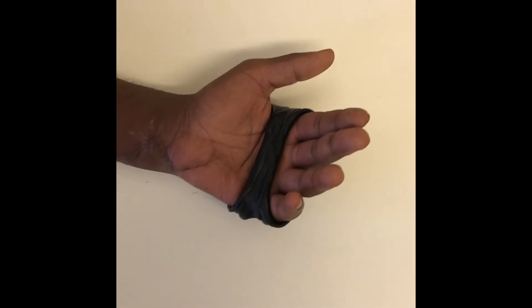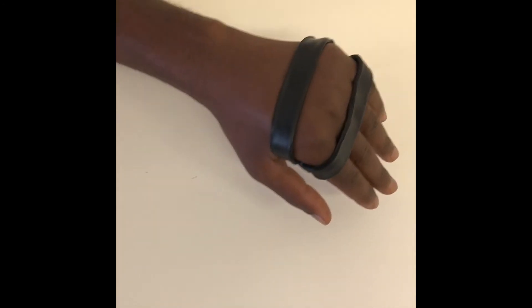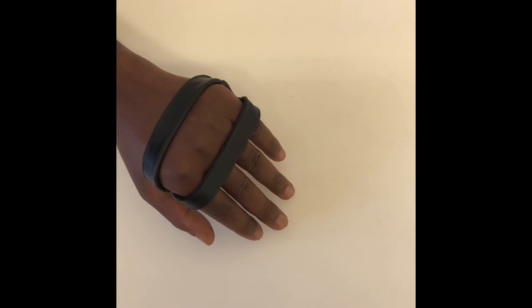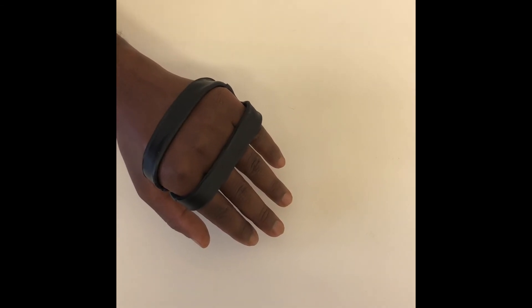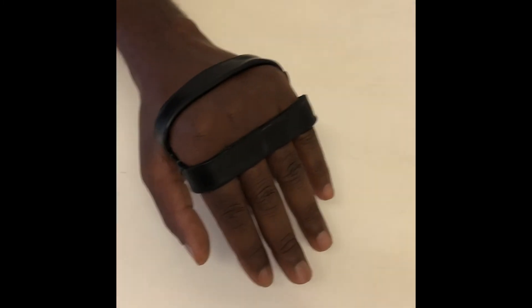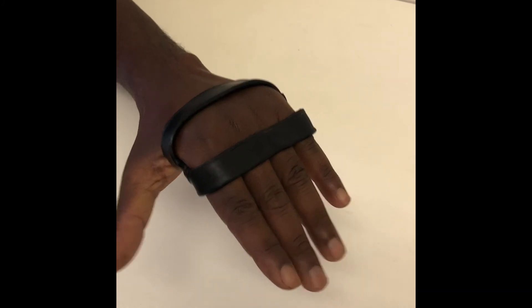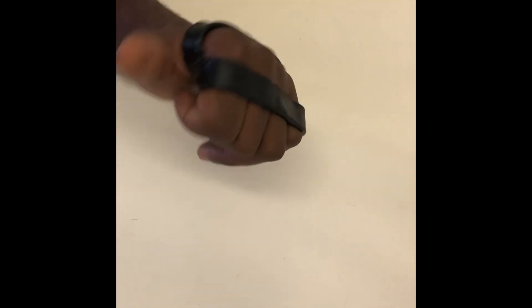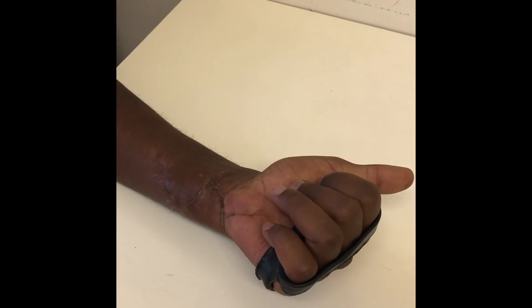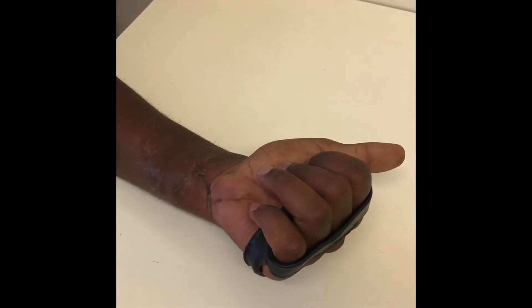This is the same patient a couple of weeks down the line wearing his knuckle duster splint. You can see how it blocks MP flexion and therefore allows the extensors to extend the IP joints — that's Bouvier's maneuver, Bouvier's test. Compared to the last time we saw him, this is a substantial improvement in active range of flexion, and it's only been two weeks.